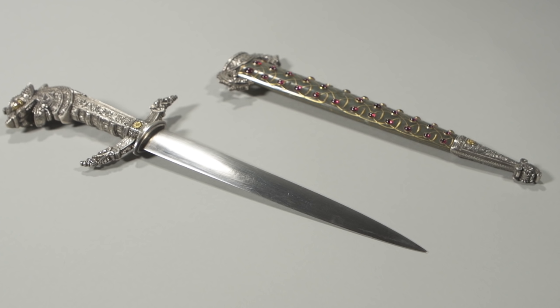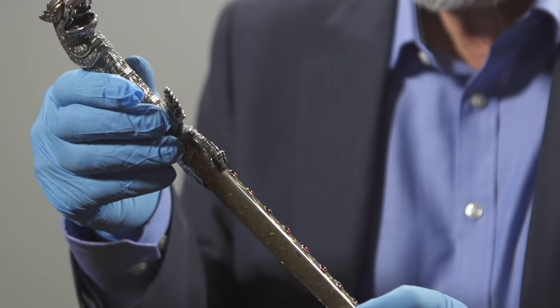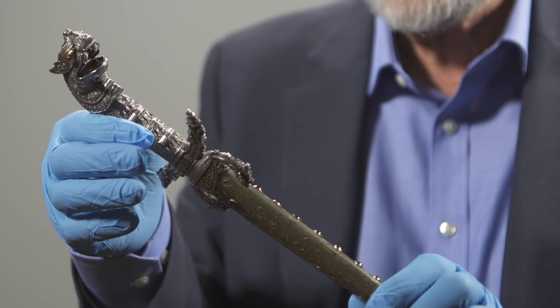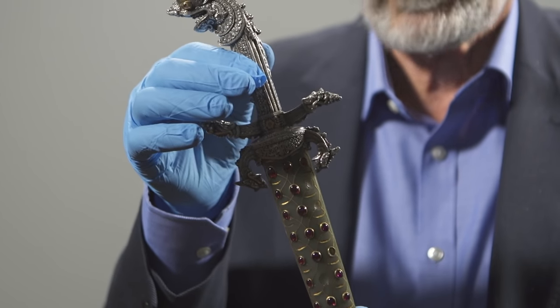It makes a splendid looking dagger. Many years ago when I first saw it I thought it was wonderful, but I think it's a fascinating example of one of the very few things in the Wallace Collection that are not quite as they seem.